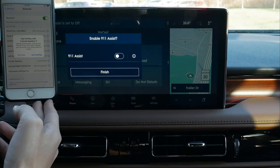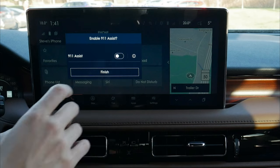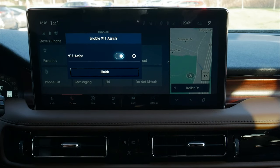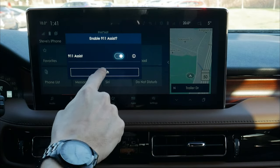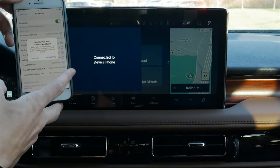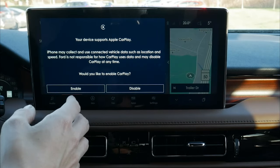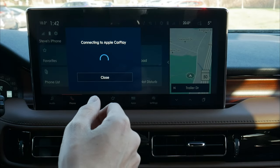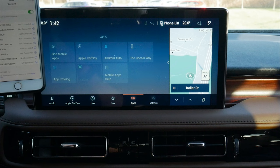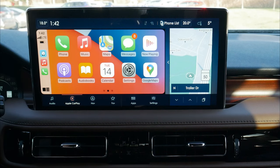After pairing, we enable 911 Assist — the big reason is that if the vehicle senses a potential collision, it'll automatically dial 911 if our phone is connected. On the phone, it asks if we want to allow CarPlay with the Lincoln Nautilus — we absolutely do. We hit enable, it connects to CarPlay, and just like that we are fully connected and set to go.